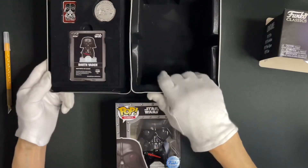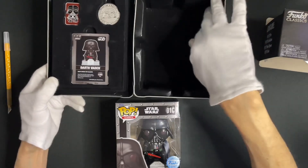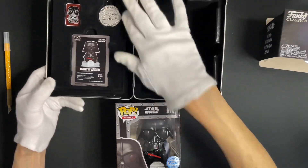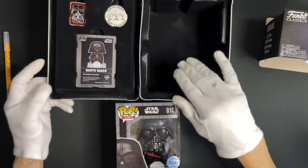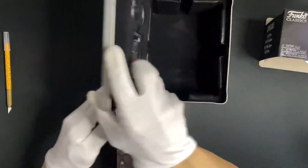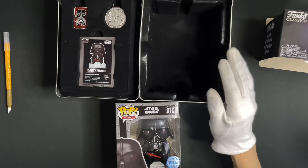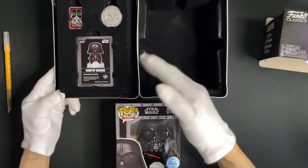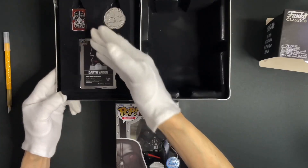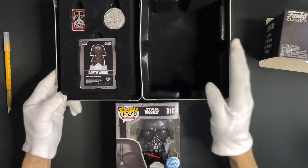Let's go back to this tin case first. The tin case is lined with a black velvety cushion on both sides and has a swinging fold door to reveal and store the pop Vader inside. This way, you can easily display the Vader with the box as well as the other included accessories nicely, without taking everything out and potentially losing them.